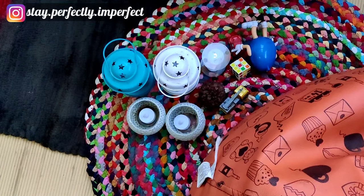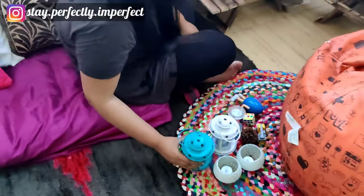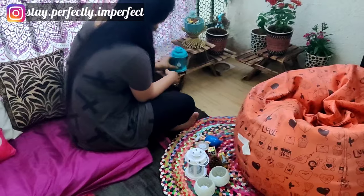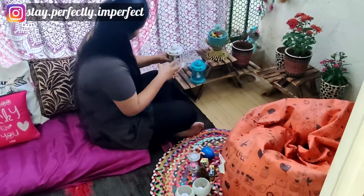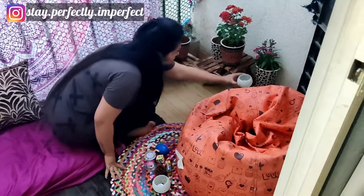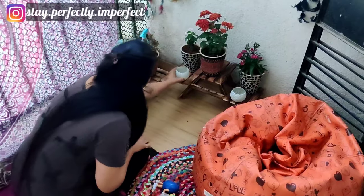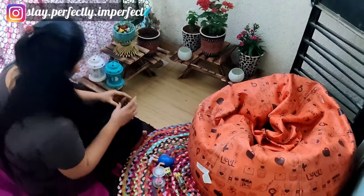Now I have some more decorations purchased from Amazon, like this little lamp. I have put all the plants here. After that, I will place them near the lamps. This is a small cup-shaped light — cell operated — which I have also decorated here.